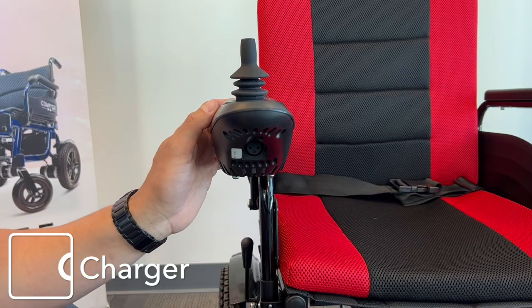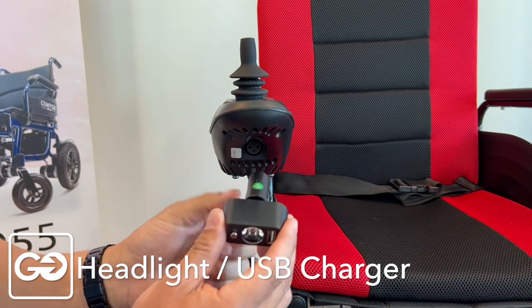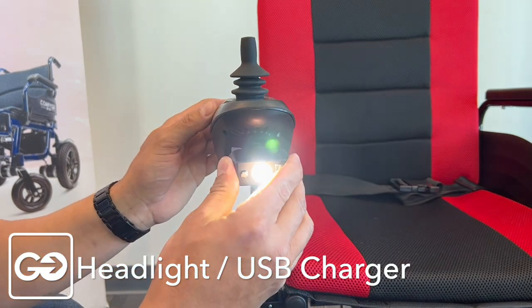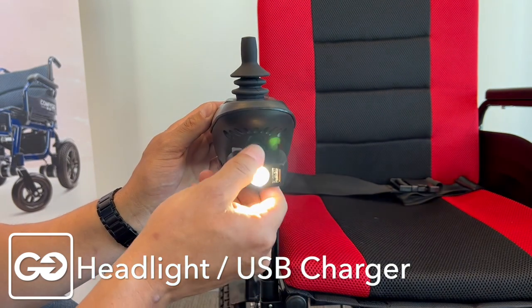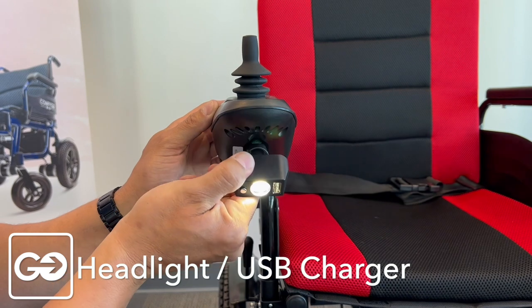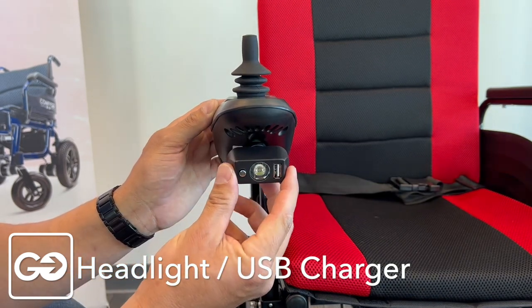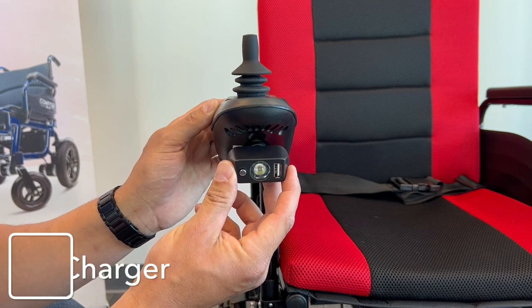Your X9 will come with this flashlight and USB adapter — it's really neat. This plugs right into our USB port just like this. We have a light that swivels down and up to light your way as you're going through dark areas. And what's really neat is you can turn this off and use this as a USB charge port for your tablet or iPhone.